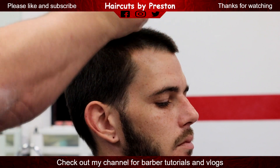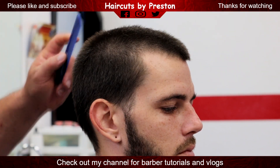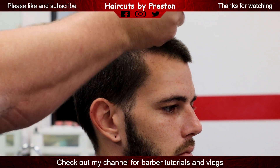Alright guys, here we go. We are doing a three and three quarter, debulking the whole head, just bringing everything down to that level.